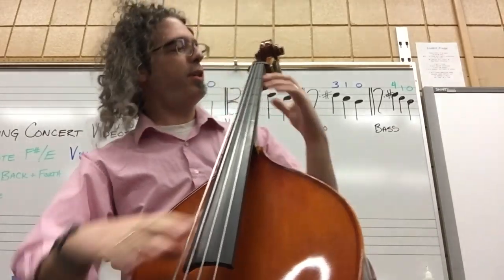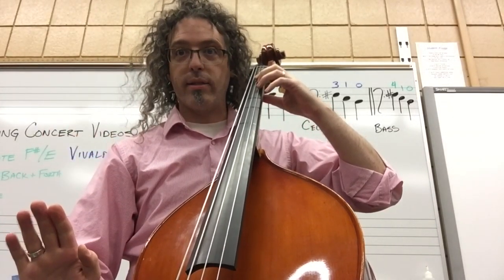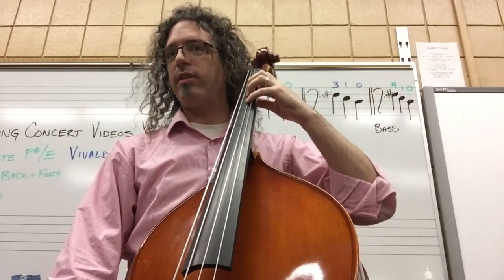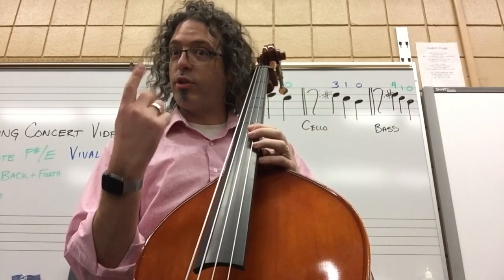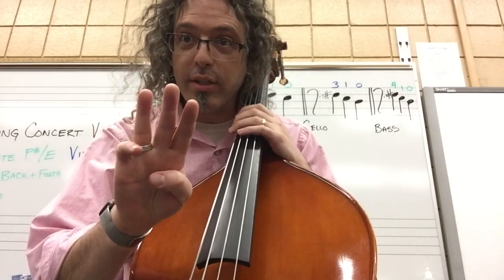Next. We've got measure one figured out. What's next? Let's go on to measure two: F sharp, F sharp, E. Rest. Well, that's pretty easy. Maybe I need to practice it though. So I practice just the left hand — F sharp, F sharp, E. Here's what I say: three is okay, five is good, ten is great.